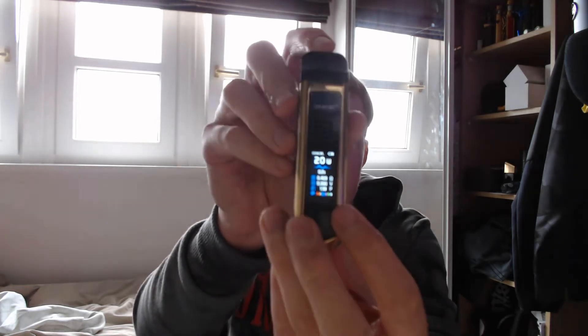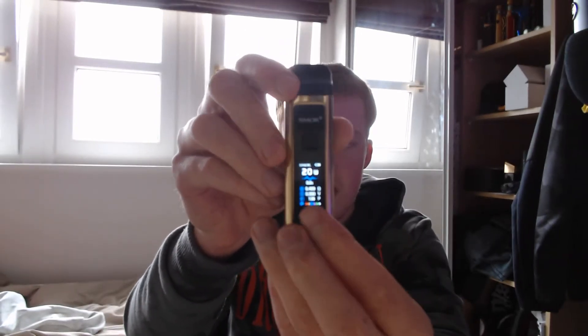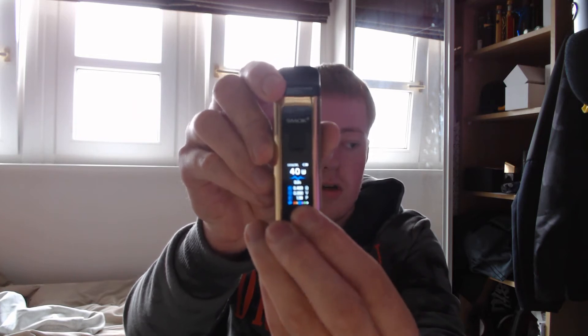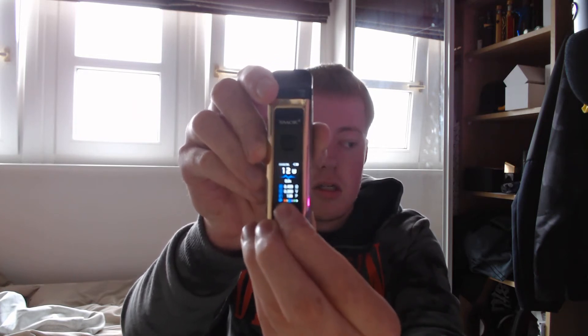So you've got your normal display — you can change the colours. You've got your wattage up and down, up to 40 obviously. You can see how many puffs you've done with it, your battery level, your volts, and your coil ohms.